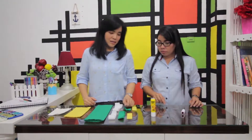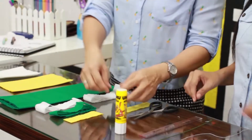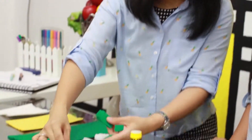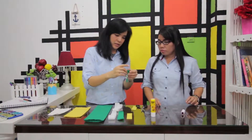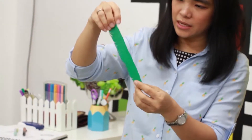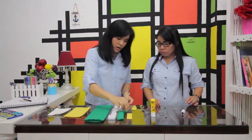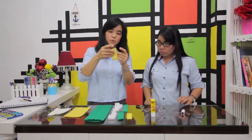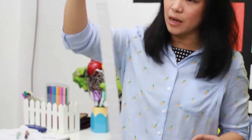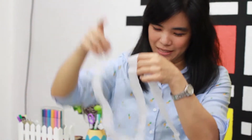Pertama-tama kita akan mulai. Kertas krep warna hijau dipotong sepanjang 20 cm, seperti ini, kira-kira sepanjang ini. Dan warna kuning juga dipotong sepanjang 20 cm. Kemudian yang warna putih dipotong sepanjang 80 cm.